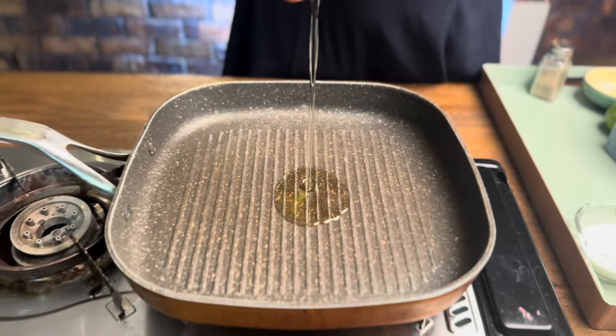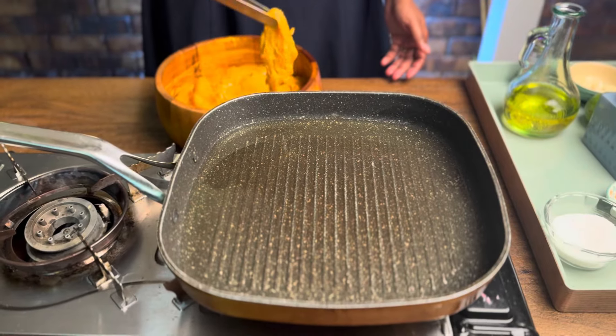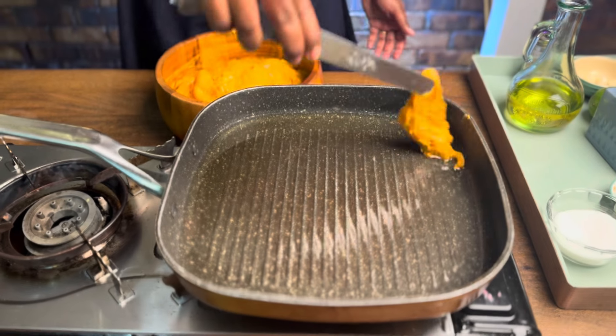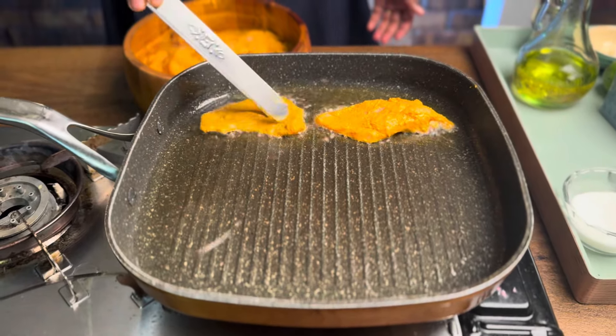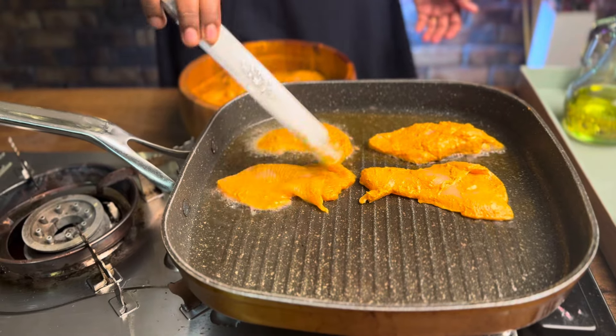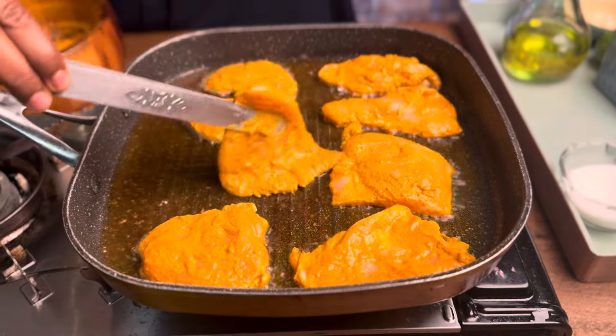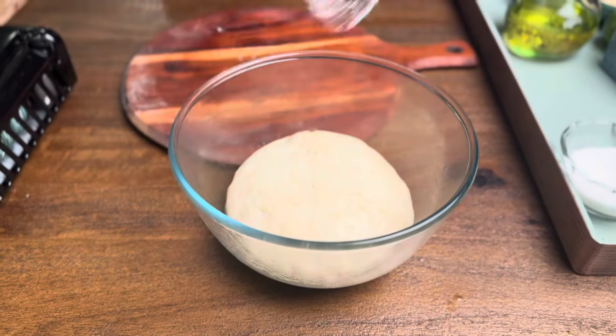We can add the chicken to a frying pan. Add oil to the frying pan, then add the chicken one by one.